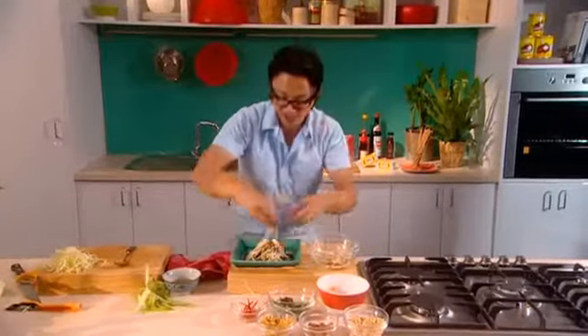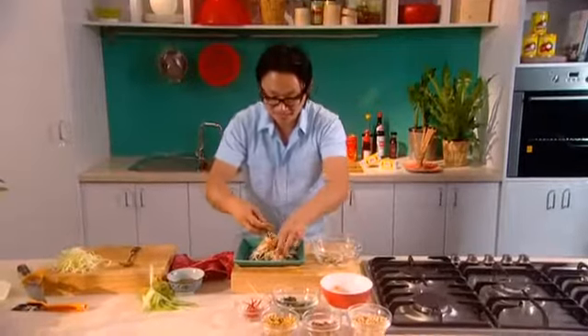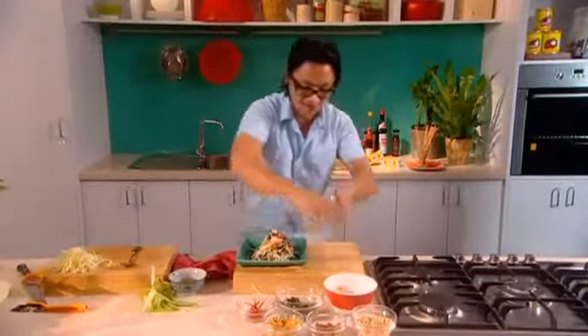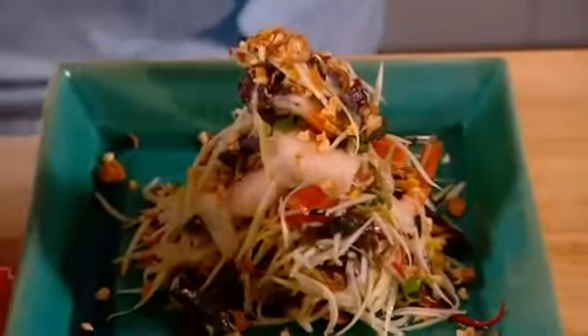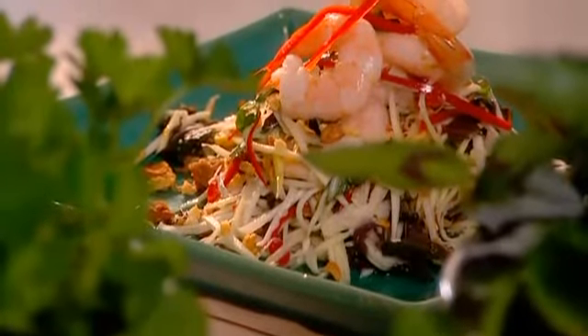Great summer dish and so easy to make — anyone can do this, kids, go for it. That is gorgeous. A bit more garnish on top, a bit more crunch, chilli. And how simple was that? I did that in less than five minutes. It's my green mango salad with fresh Vietnamese herbs and cooked prawns.